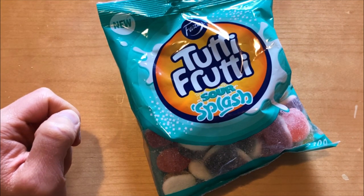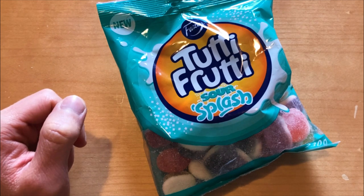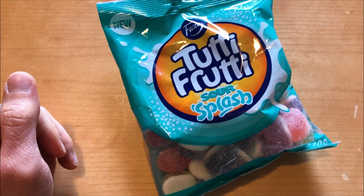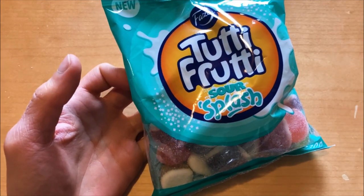I do remember liking those original ones, but let's check out this sour one and see if they are as good as the regular.